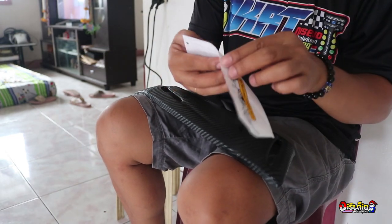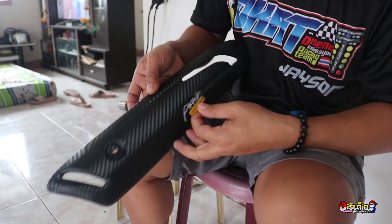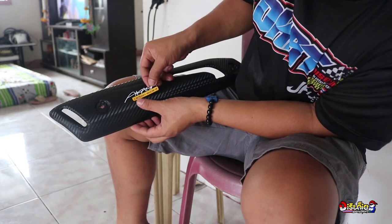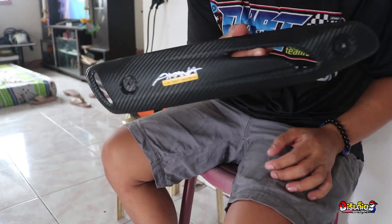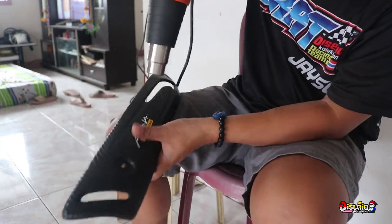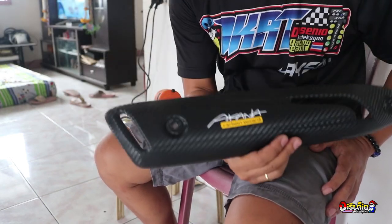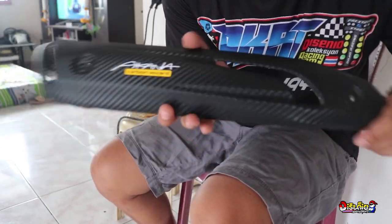Okay, isa lang. Wow! So ayan na brothers, okay na, may sticker na — heat gun muna natin para kumapit. Para sa mga vans concept, maganda rin ito sa mga street bike, sa mga power pipe, sa mga deluxe — maganda rin ito brothers. So ayan, okay na.